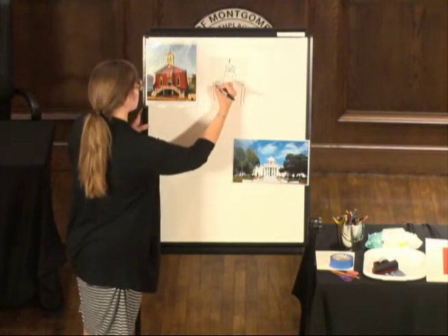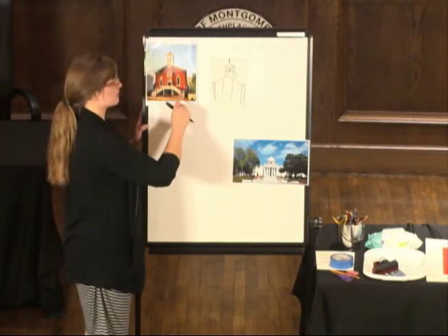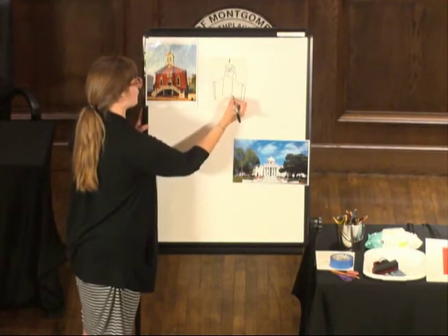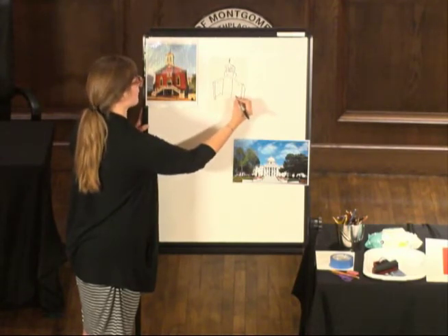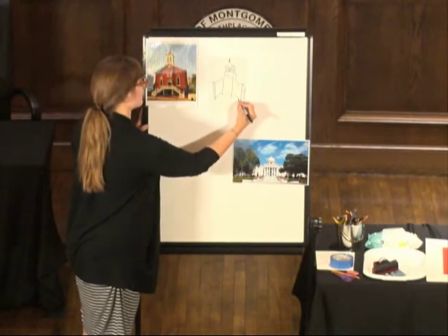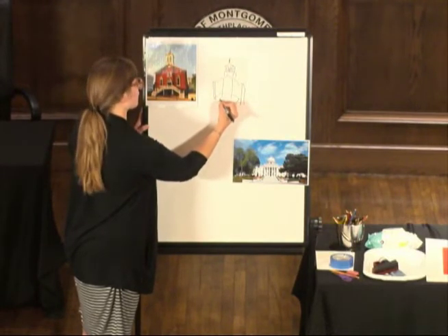Now, the very recognizable feature of this building is the staircase coming up — these staircases coming up this way and up this way. So we want to make sure we get that in there. Even though some of my lines are overlapping, I won't have to trace all of them into the printing plate, and I'll show you what I mean in a second. So even if it looks like my picture isn't really making sense right now, I can help it make sense when I do the printing plate.